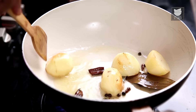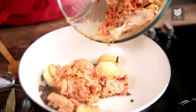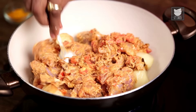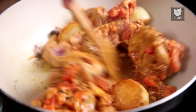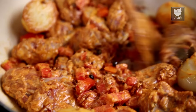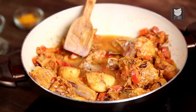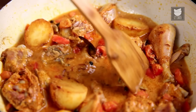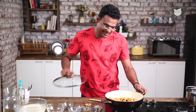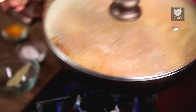Keep checking on the Potatoes. The Chicken goes in. Give it a nice mix and move this to the flame.